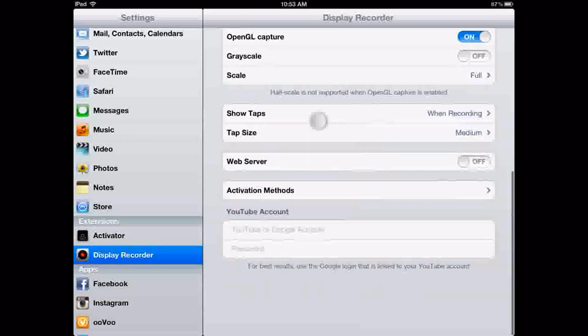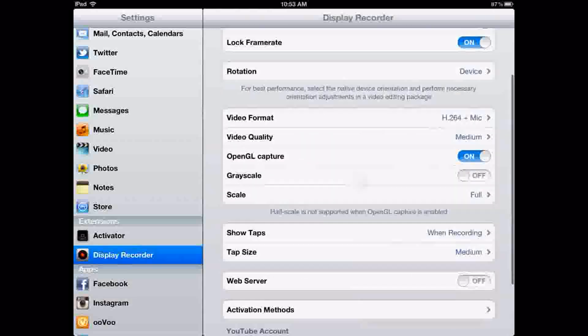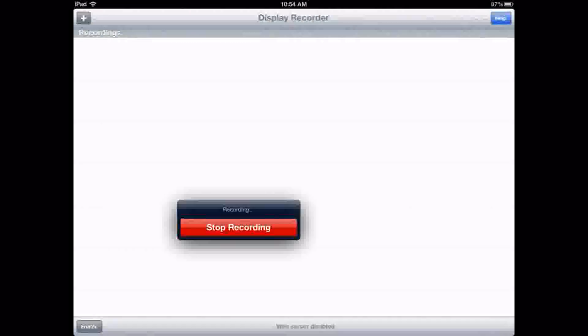Under here, you can put your YouTube or Google account so once you want to upload the video, you can easily upload. That's basically the Display Recorder app and how you can easily record the screen of your iPad. I hope you guys enjoyed this video. This is Tex Mason, signing out. Deuces YouTube.